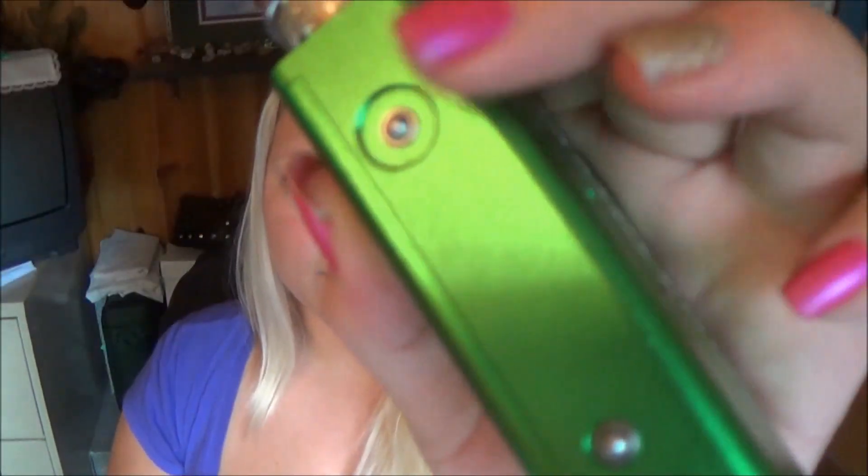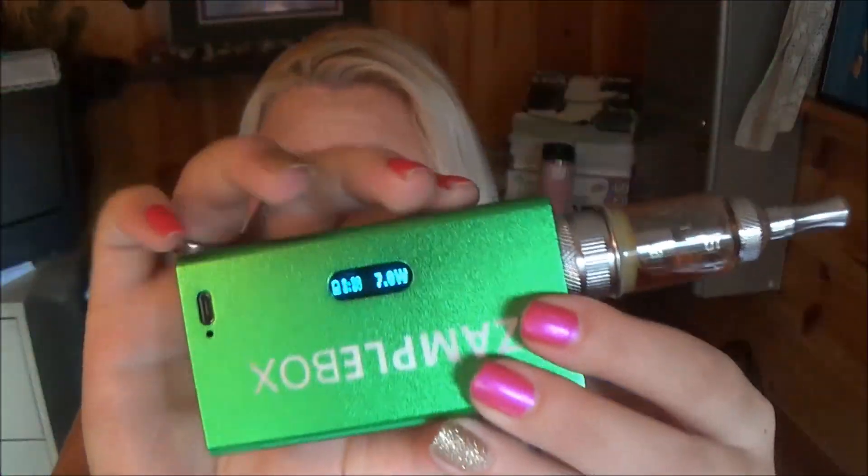Here is the fire button and the plus and minus for the wattage. This goes all the way up to 30 watts. When you turn it on — right now it's at 12 watts — it has a battery life indicator on this little screen. The lowest it goes is 7 watts and it goes all the way up to 30.